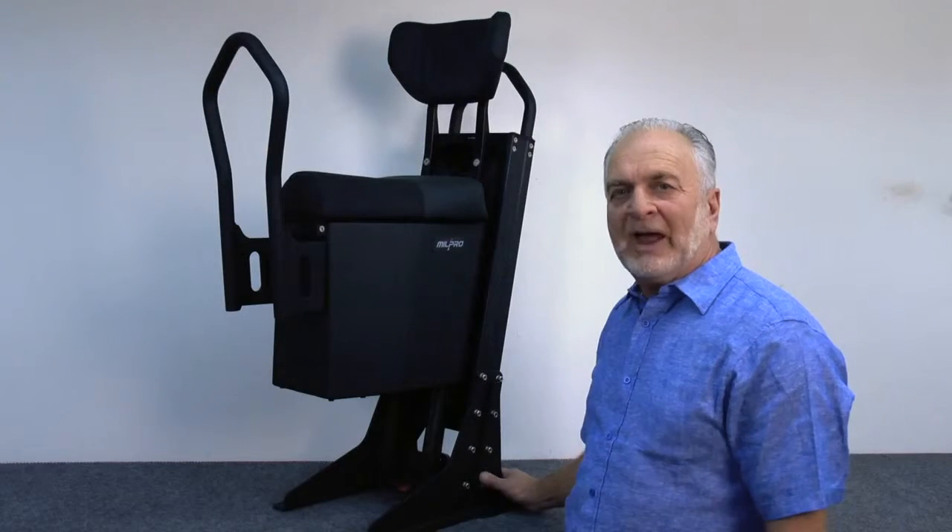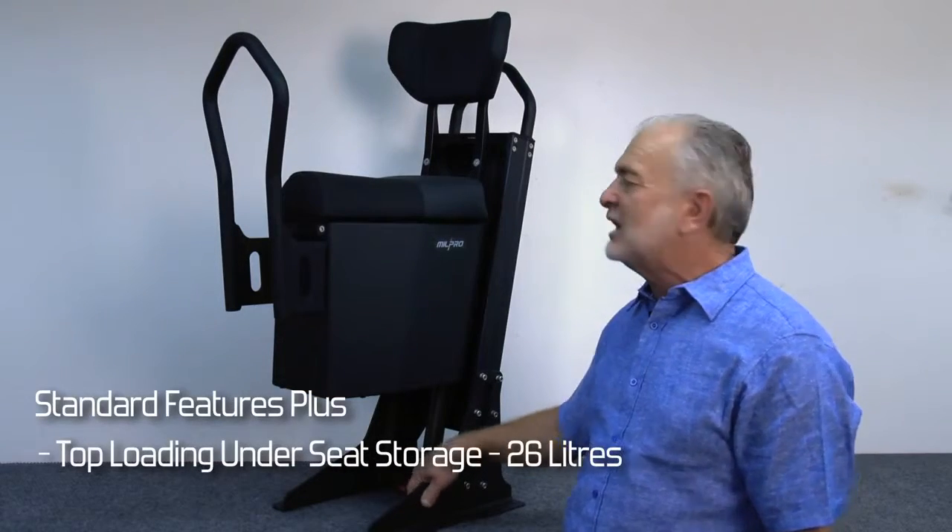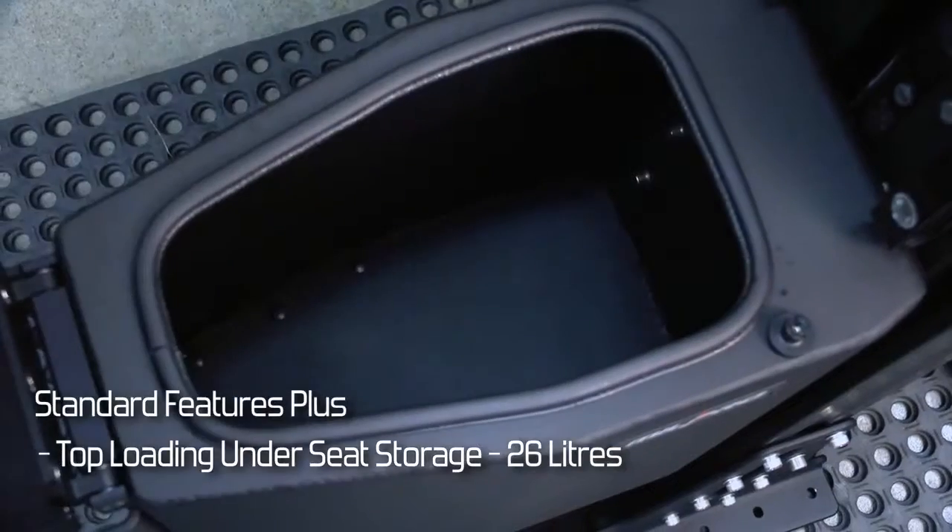This is the Mill Pro Air, which has all the features that the other suspension seat has, as well as under-seat storage.